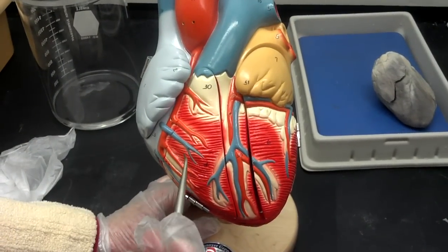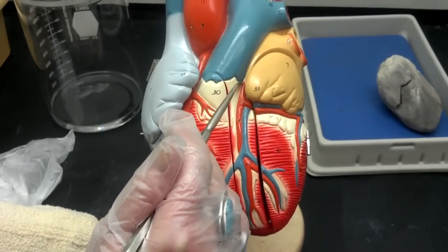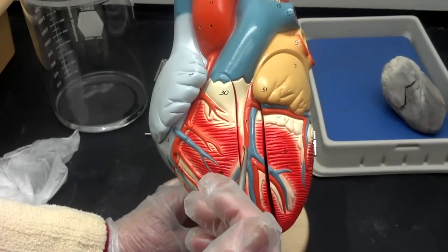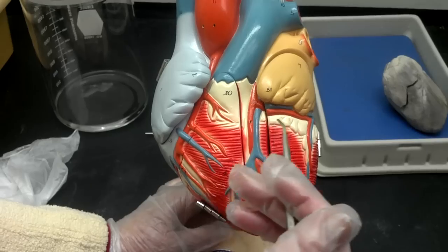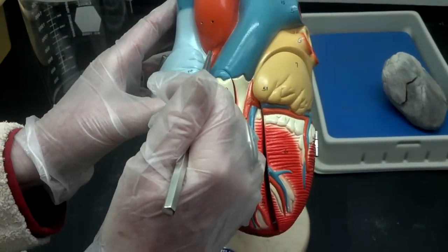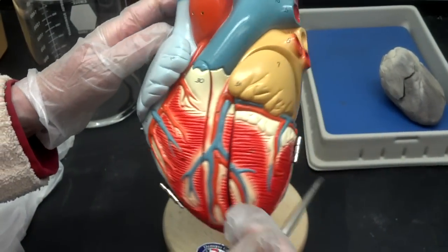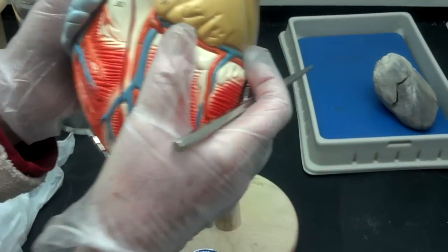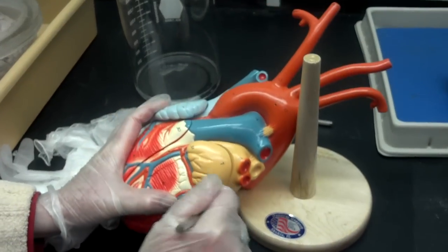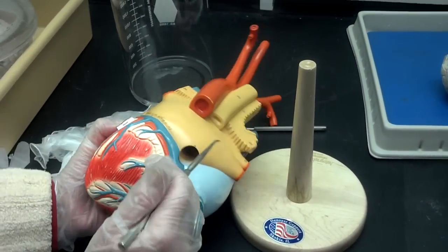There are some really important vessels here. Here is the left coronary artery, and that's going to branch immediately into the anterior interventricular artery and the circumflex artery. Then the right coronary artery comes out and goes all the way around. If we take the model and look at the back, you see the circumflex is going all the way around and the right coronary artery is going all the way around.